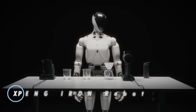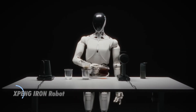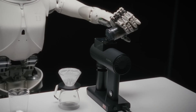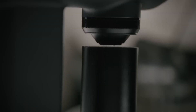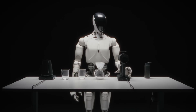The XPeng Iron Robot is a next-generation humanoid AI assistant engineered for both industrial and service roles. Standing 1.73 meters tall and weighing around 70 kg, it features over 60 joints with 200 degrees of freedom of movement, enabling lifelike agility. At its heart is XPeng's Turing AI chip, capable of trillions of operations per second, powering real-time learning, adaptive responses, and natural interaction.